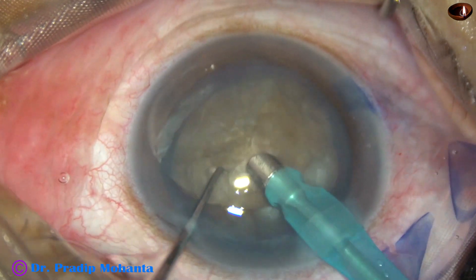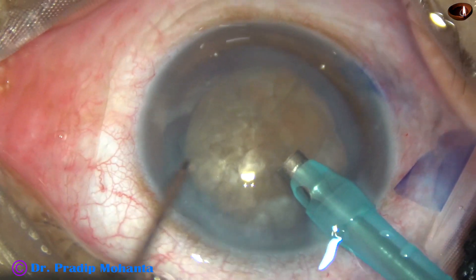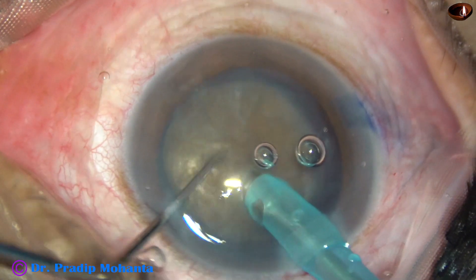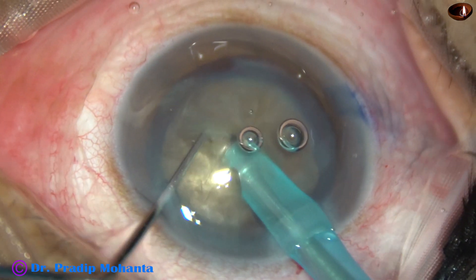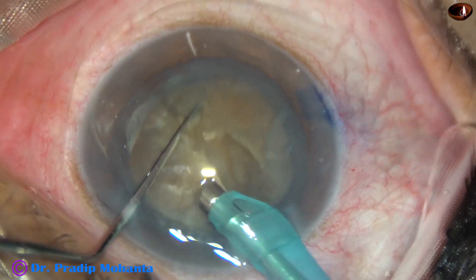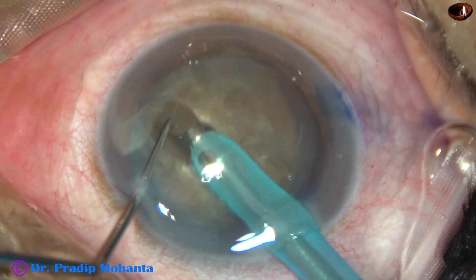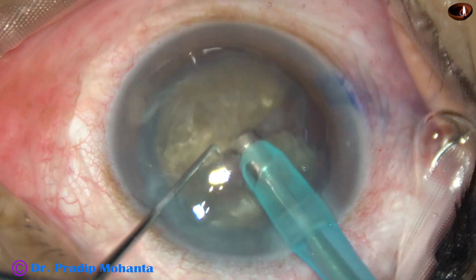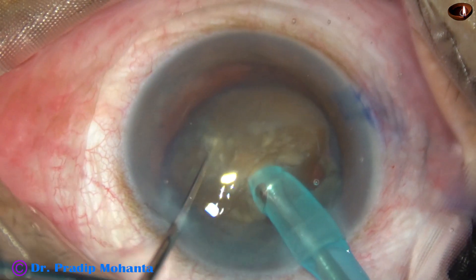The handpiece is turned, the bevel is made up, and now see a direct chop — which I call the submarine chop. The tip is buried into the substance of the nucleus. It goes through the nucleus, breaking the central endonucleus towards the opposite equator. As it reaches near the opposite equator, it is chopped into two fragments. The nucleus is divided into two parts, rotated 180 degrees, and completely separated into two heminuclei.